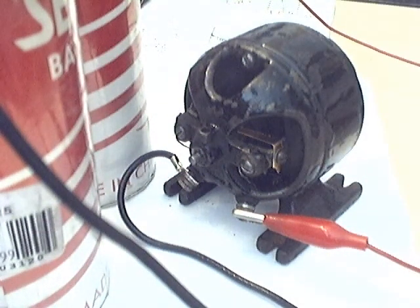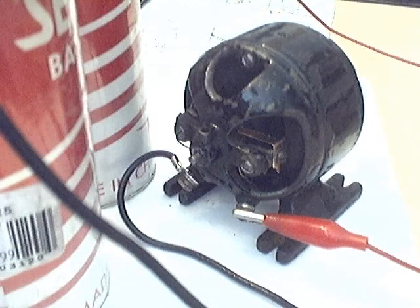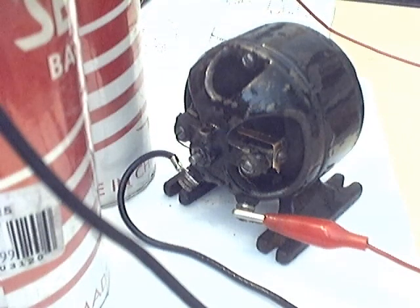But it does work. It doesn't start by itself. The commutator can be rotated on the shaft — I haven't figured out how to set that properly yet.